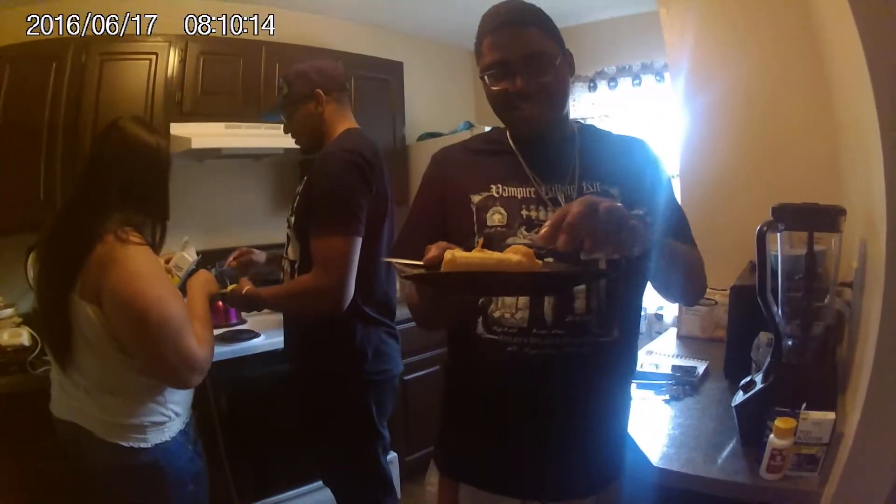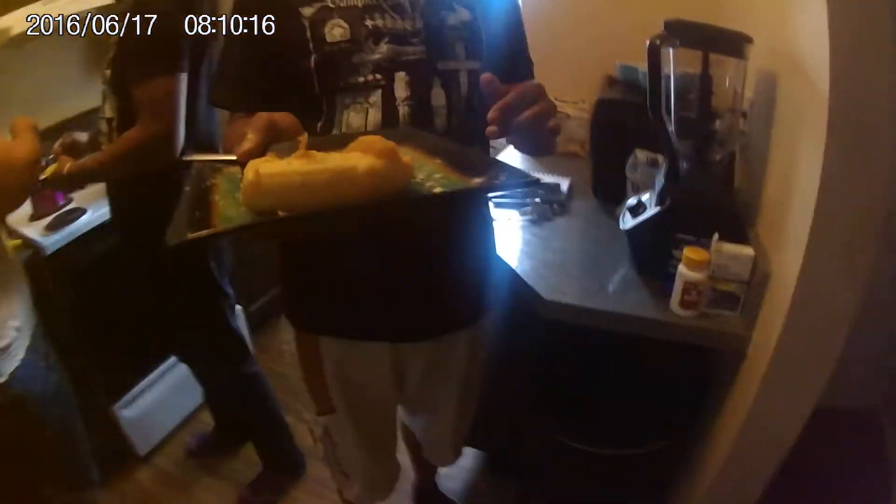This is test two — fried banana. That's how it looks. We're going to test this. Yeah, there we go.